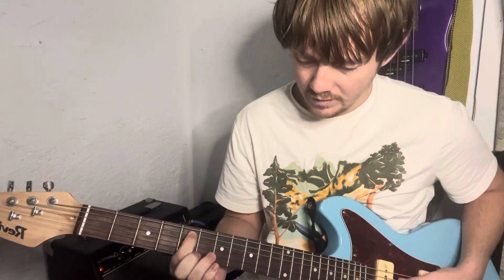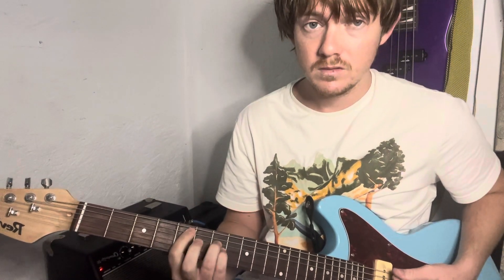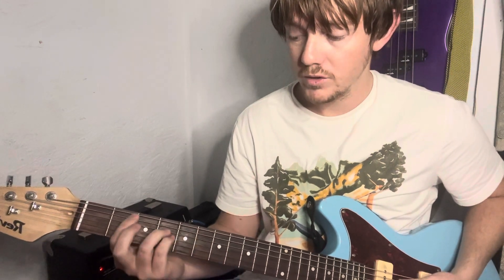So we're going to start with the D power chord. You're going to be on the 5th fret of the A string, 7th fret on the D and G. And then you're going to slide it over to the 2nd and 4th fret — now you're on a B.